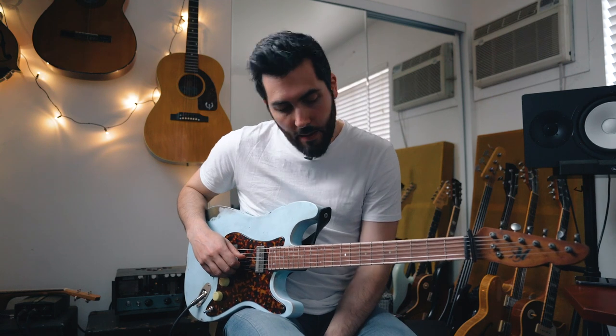This lick is in E minor, but it looks like I'm playing it in A, so if you're in standard tuning, this is in A. It's just a minor pentatonic lick.